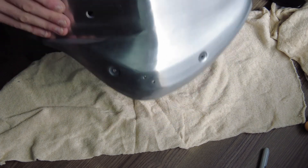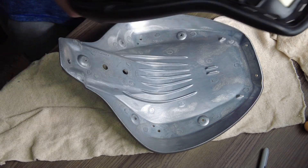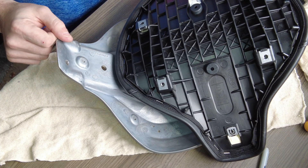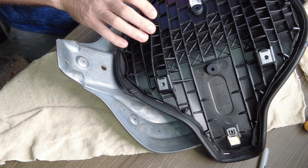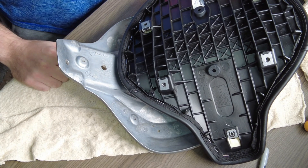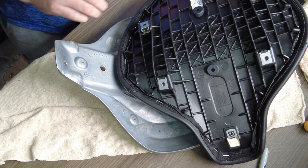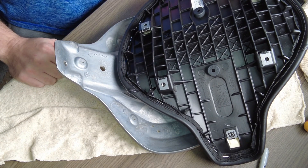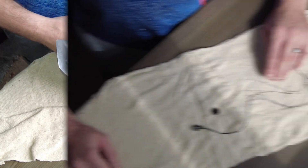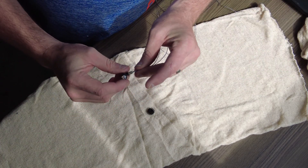These two holes I drilled weren't randomly placed — I used the pre-existing holes to gauge measurements for where to put them, because the underside of the seat pan isn't smooth; there's a lot of framework there. So it was important that when creating locations for the lights, the fitting doesn't interfere with anything on the underside of the seat.